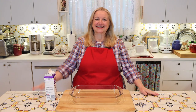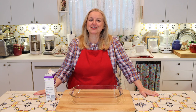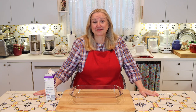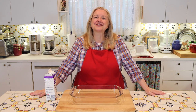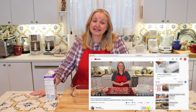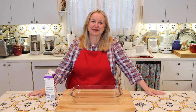Hi, sweet friends. I'm Mary and welcome to Mary's Nest, where I teach traditional cooking skills for making nutrient dense foods, like bone broth, ferments, sourdough, and more. So if you enjoy learning about those things, consider subscribing to my channel and don't forget to click on the little notification bell below that'll let you know every time I upload a new video.